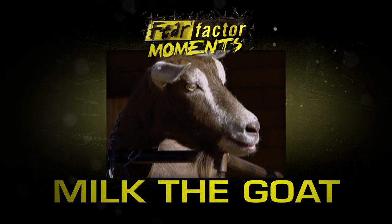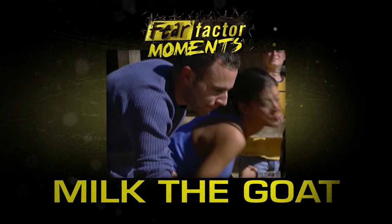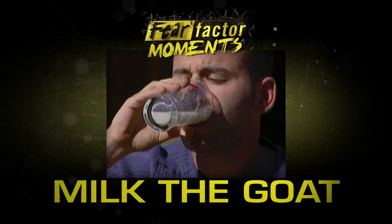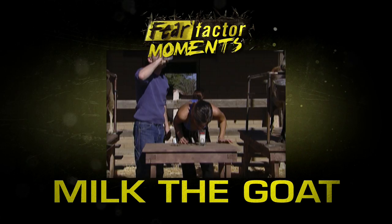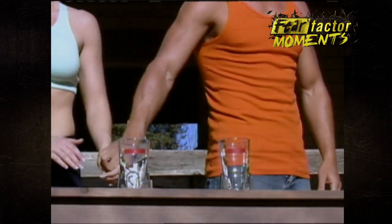Milk those goats and milk them into a glass. You're going to use only your mouth. After you milk them and you put it in the glass, you're going to have to drink the goat milk. Remember, you have to get the milk up to the red line.